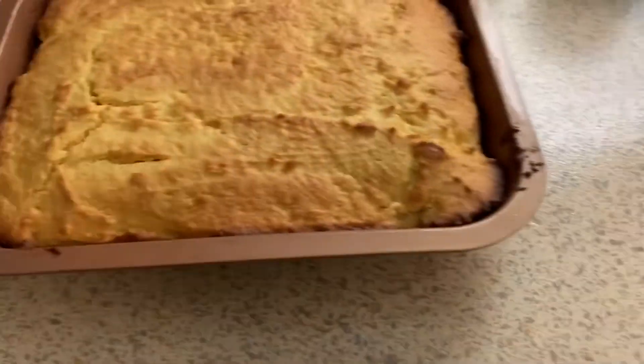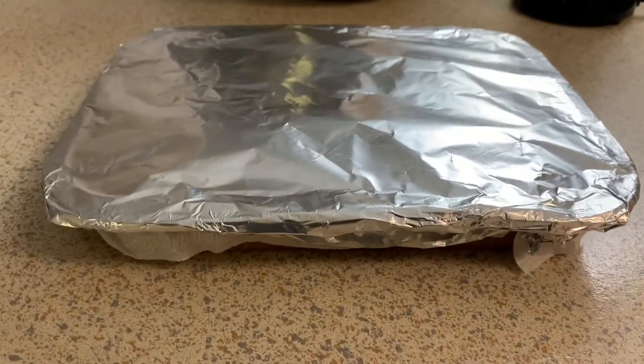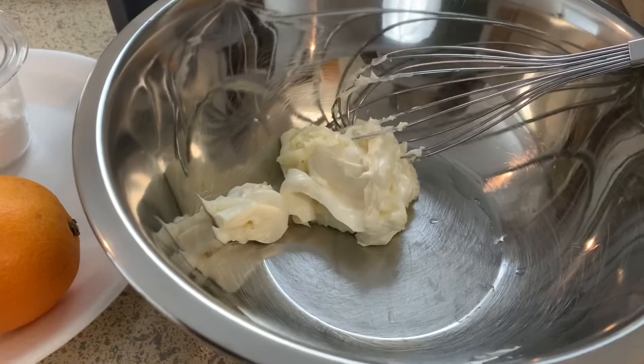I almost forgot — while the cake is still nice and hot, you want to cover it so it can sweat. I'm going to cover it with parchment paper and then aluminum foil and let it sweat until it cools all the way down.